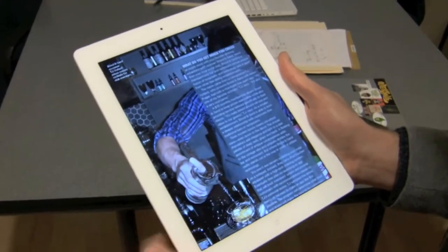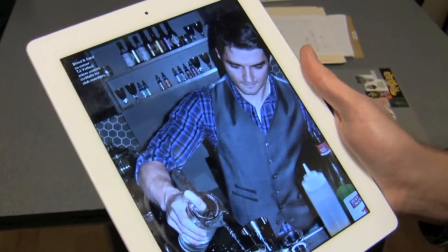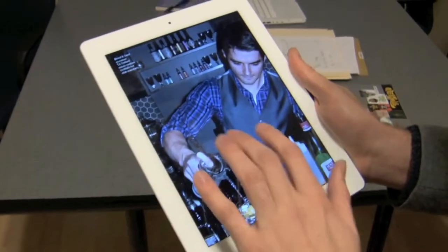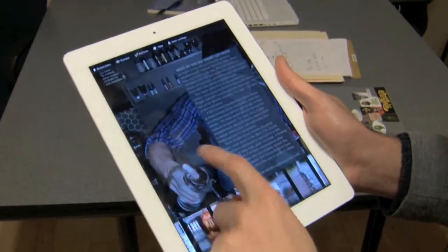Something we really liked about MagPlus was this ability to kill the top layer of text and be able to look at the stuff in back. If we have really good art, which we like to think that we do, we can showcase that. Let's jump to another one.